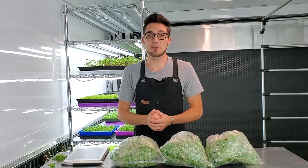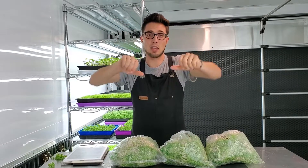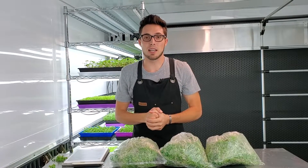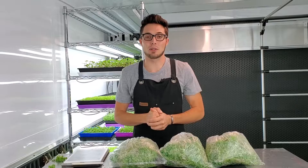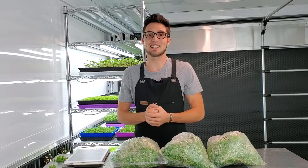I hope you guys enjoyed this video. If you did, please give us a thumbs up; if you disliked it, give us a thumbs down. Leave any questions or comments in the section below. Our Instagram is at On The Grow Farms. Please subscribe for more experiments like this — I hope to see you soon, have a great day.